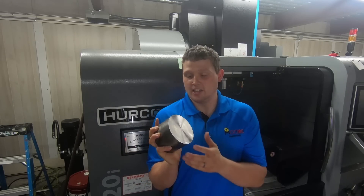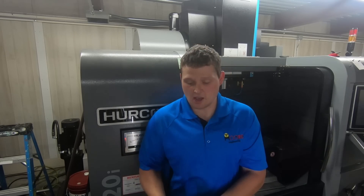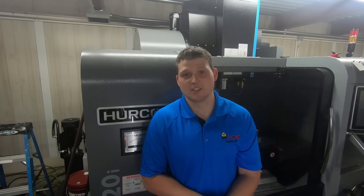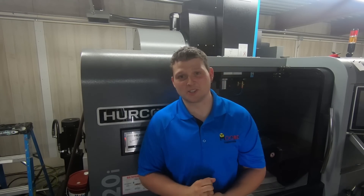Hi guys, we got something really cool we're going to be doing today. We're cutting heat-treated Inconel. This stuff is about 48 Rockwell and is extremely hard to machine. I'm going to show you three techniques we use: carbide, ceramic, and wire EDM machining. Please stick around for some really cool footage.